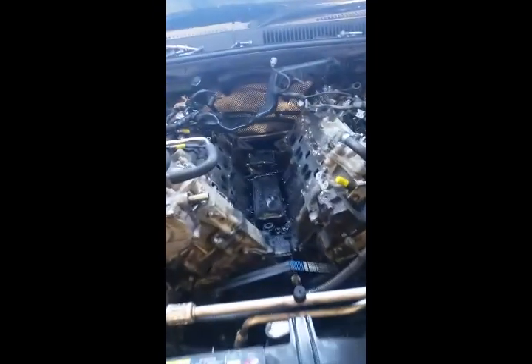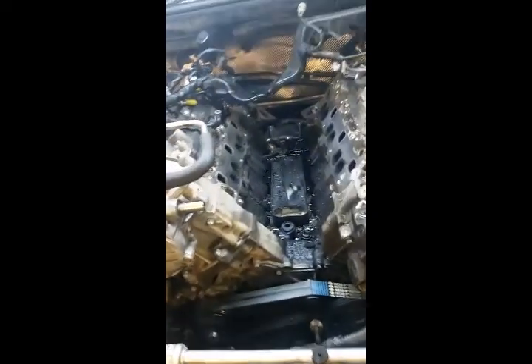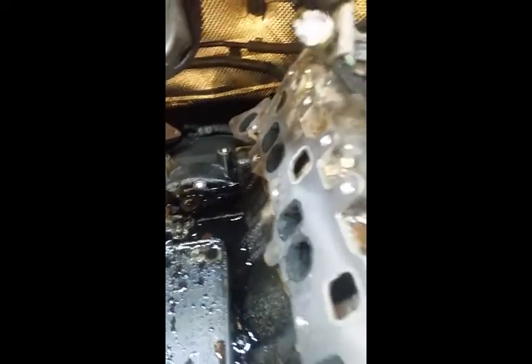Evening everyone, quick one. Wanted to show a Jeep Grand Cherokee 3 litre CRD — 3 litre V6 diesel, common rail Mercedes engine, it's in the E-Class Merc as well. Classic oil cooler issue there — oil flying out the back of it, drips down the bottom of the bell housing. We're replacing the orange seals with the new purple nitrile ones.